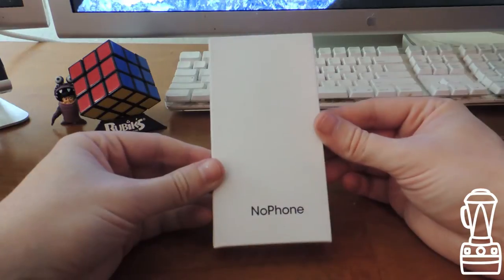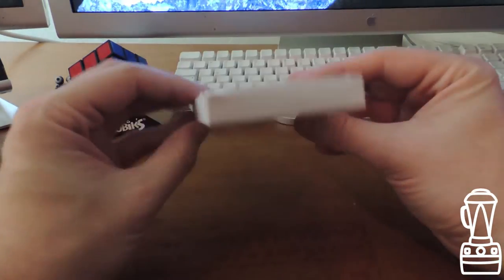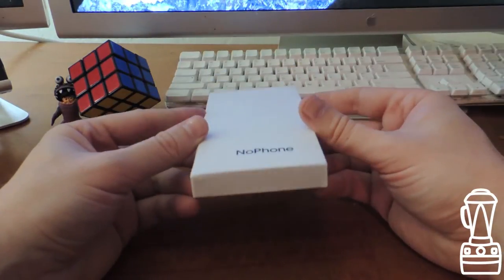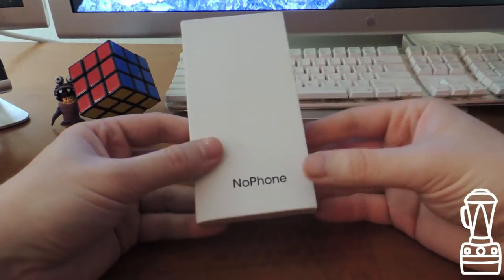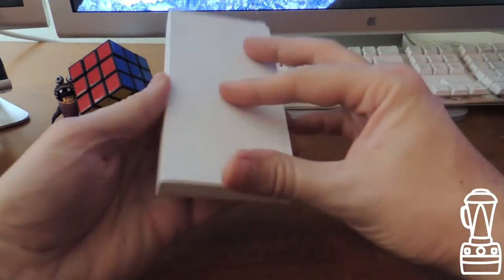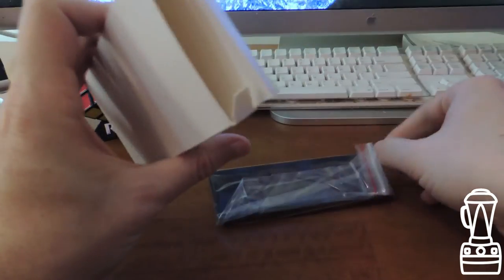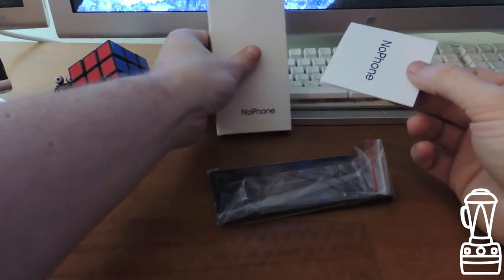Here is my No Phone. The logo looks a little off-center, but that may or may not be a big deal. It's pretty strange given the attention to detail these guys have shown up to this point, and now the logo's not quite centered. Very generic, plain packaging — let's open this up.